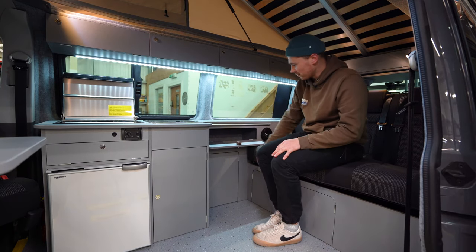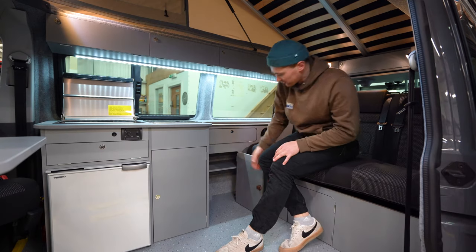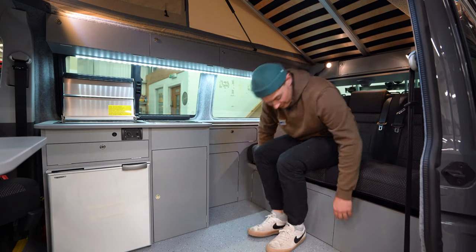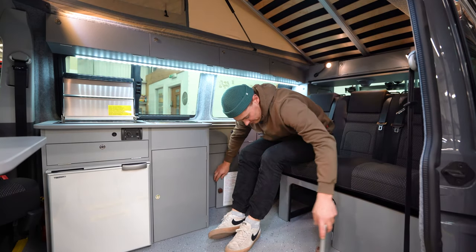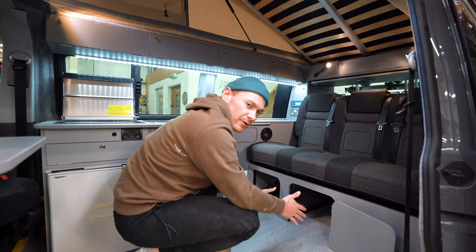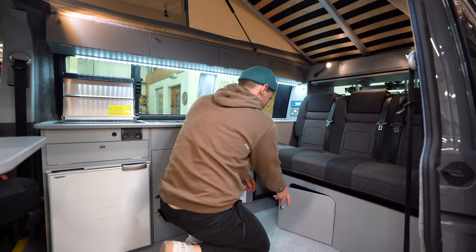Moving back along the van, you've got all the space in there - another big cubbyhole, another big cupboard. And we have that important access under the RIB seat. You can fit your porta-loo in here - your porta-potty - it just slides in and out perfectly through the gap.